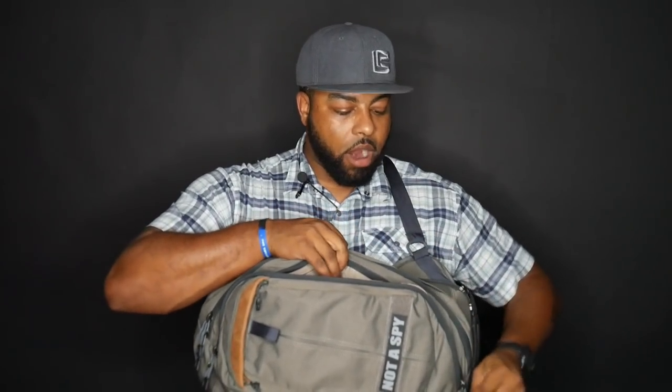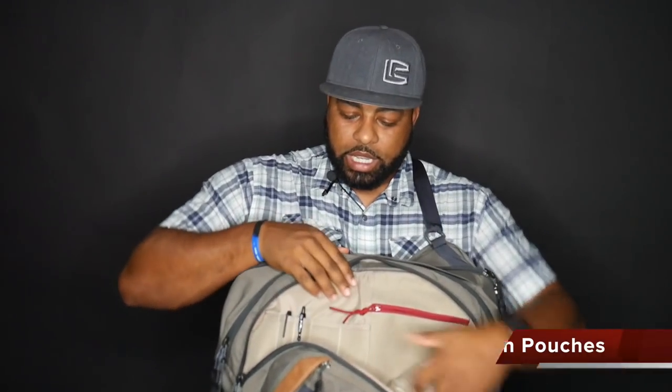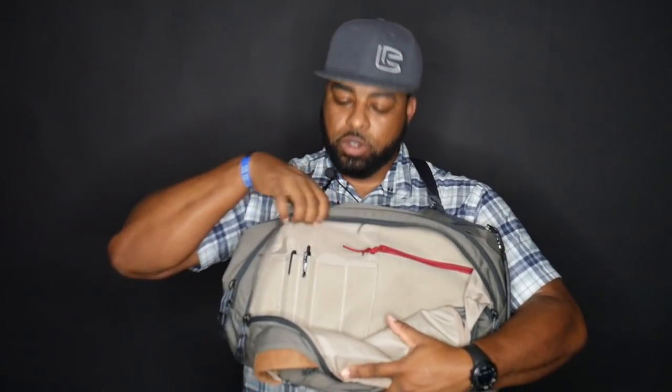Let's move on to the second compartment. This second compartment is just a little bit bigger than the first. The bag is designed to be worn this way, meaning it's designed for me to access these different compartments after bringing it around to the front. This compartment has a zipper compartment where you can put stuff. Here you have admin style pockets — I have a pen and a marker there. The other cool thing is that this is the loop side of Velcro, so you can put your patches in there, or additional mag pouches that have Velcro on the back. So that's the second compartment.